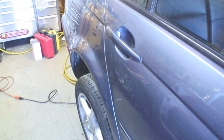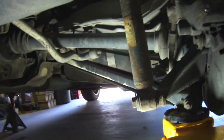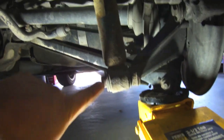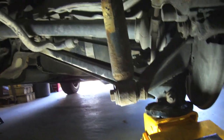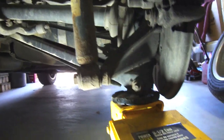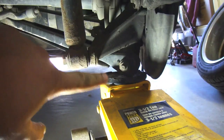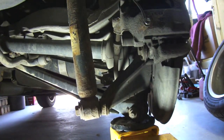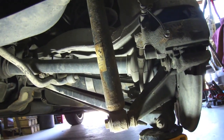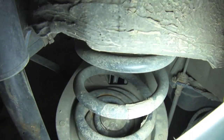First thing we're going to do is remove the rear tire on the passenger side and have a look. Before removing the rear spring, the best thing is to try to remove the shock bolt first. I'm going to get new shocks eventually but they're expensive, so I'll save that for later. We'll pull the bolt out, lower the jack, and the spring should just pull out, then we can work on the trailing arms and bushings.